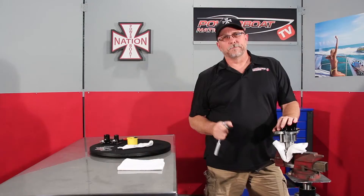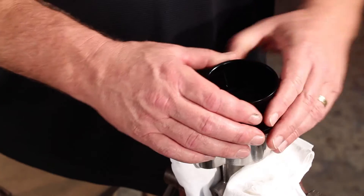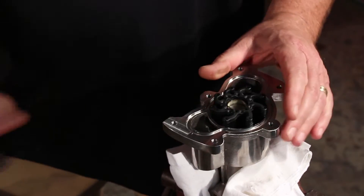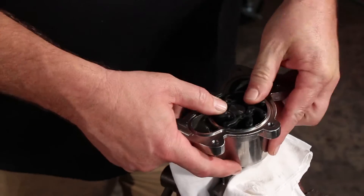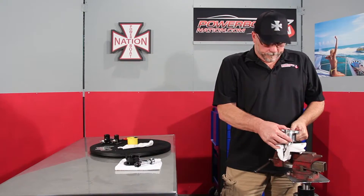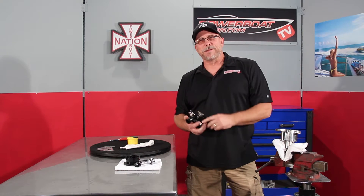Impeller is installed. No tool throwing — pretty simple job. Now just pull off the cone and then we'll just take and push the impeller in the rest of the way. Then you can go back and finish the rebuild. Thanks for watching Powerboat Nation TV.